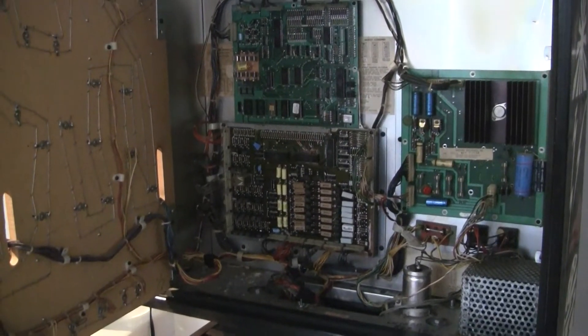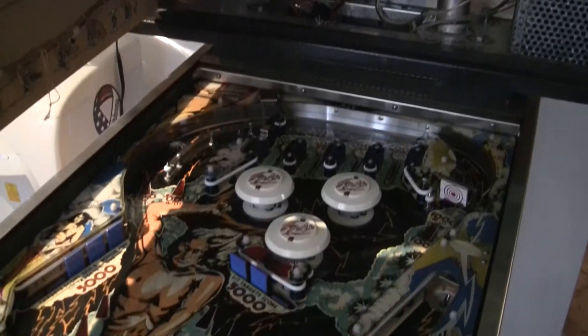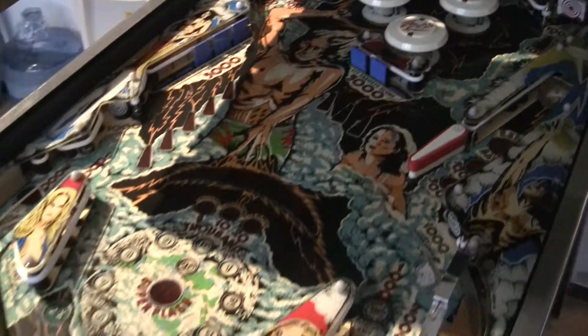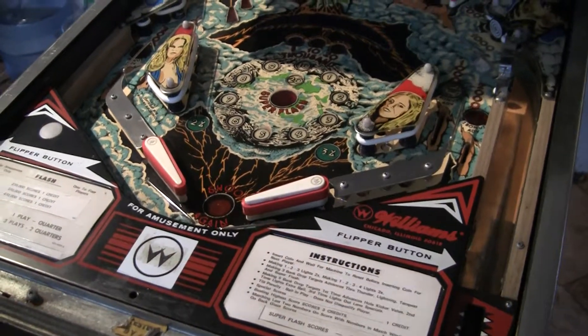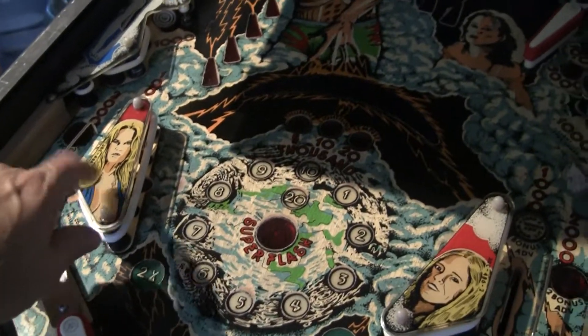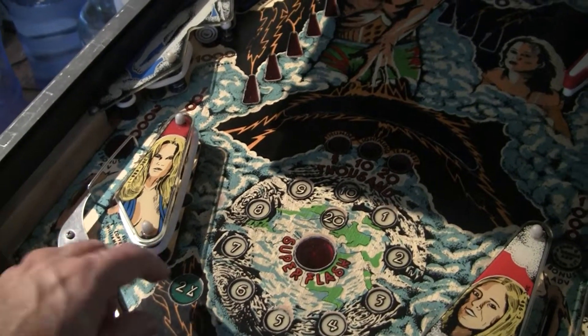Greetings and welcome to Pinball Help. Mike here. Work continues on this Williams Flash pinball machine. I basically now have the game almost completely working. I'm still trying to find the issue with this left slingshot, which the game manual calls a kicker.